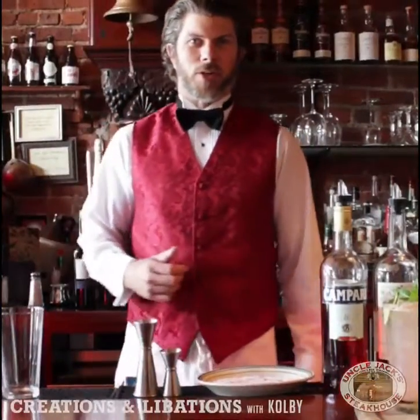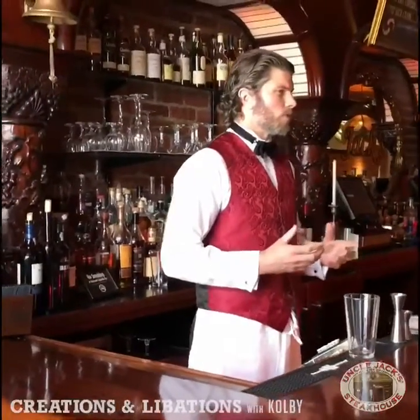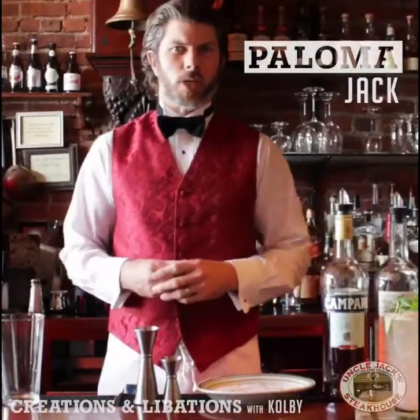Hi guys, it's Colby the bartender here at Uncle Jack's. Every Friday we're going to start doing a new cocktail for the summer. Today what we're going to work on is an Uncle Jack's version of the classic Paloma cocktail.